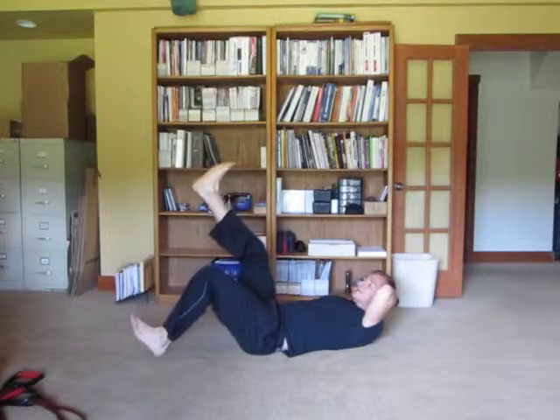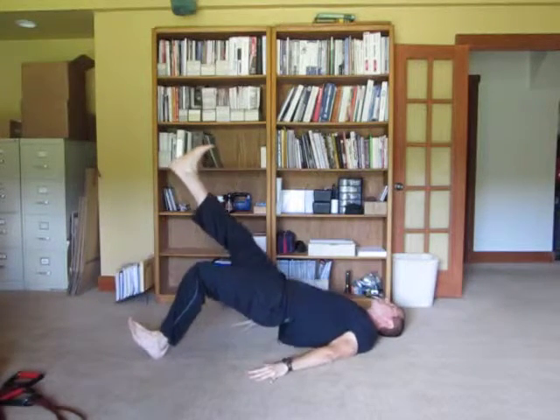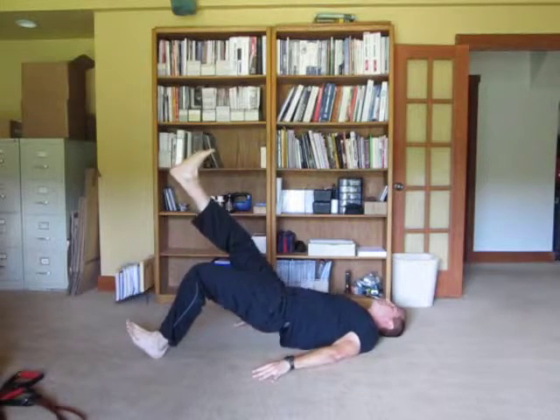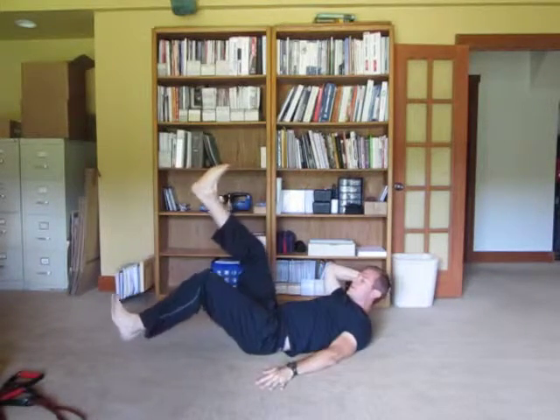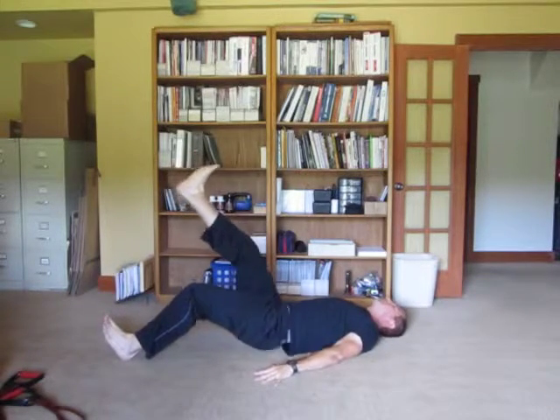Take the heel, move it out six inches, keep this leg up straight. Now you're going to feel it more on the hamstring. Your range of motion is going to decrease, meaning you can't lift your butt up as high, but you've got to work twice as hard for the range that you are getting. Now you want to make it even harder, move it out even more. That's getting pretty tough, especially on the hamstrings.